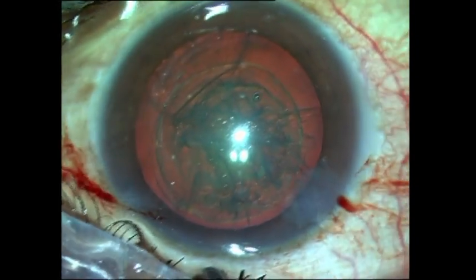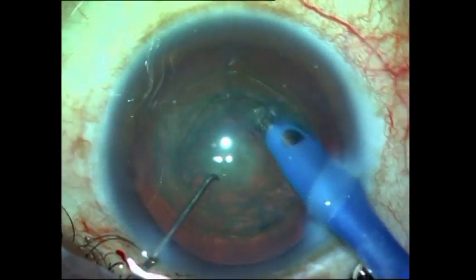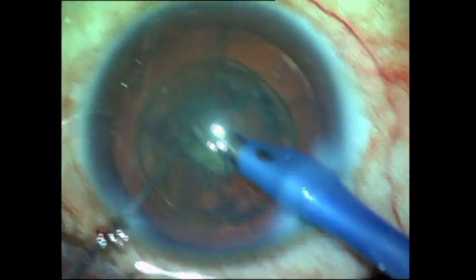What I do next is to go ahead and try to get that soft nucleus outside. The nucleus in posterior polar cataracts is generally soft and the patient presents early because of the opacity being in the nodal point of the eye.